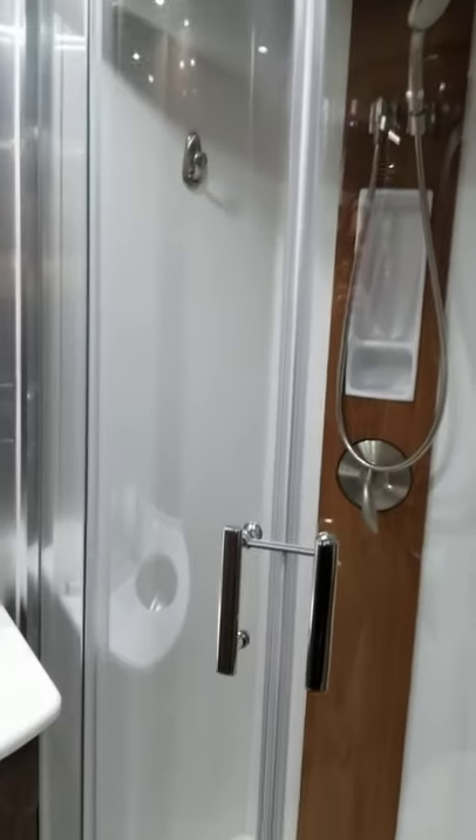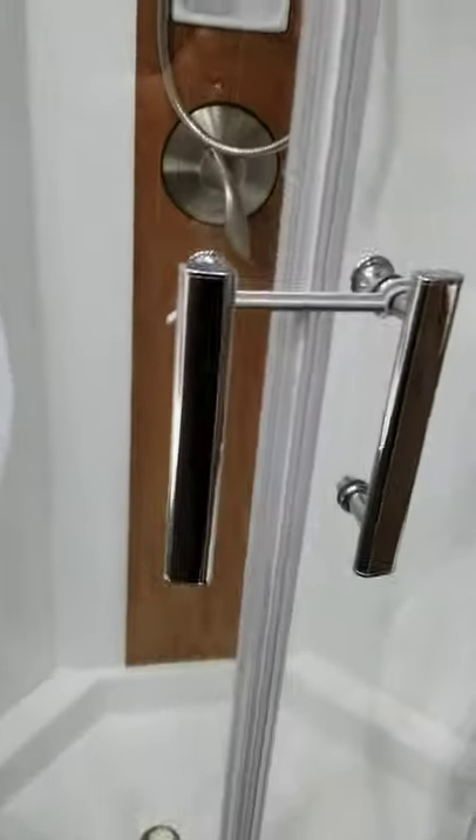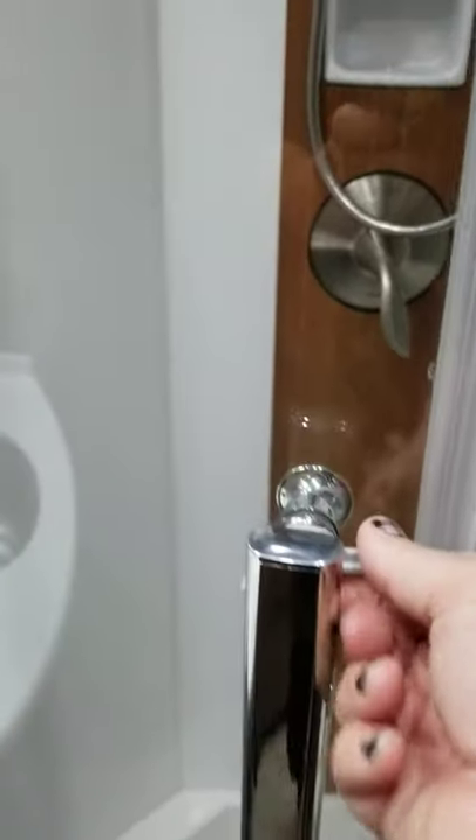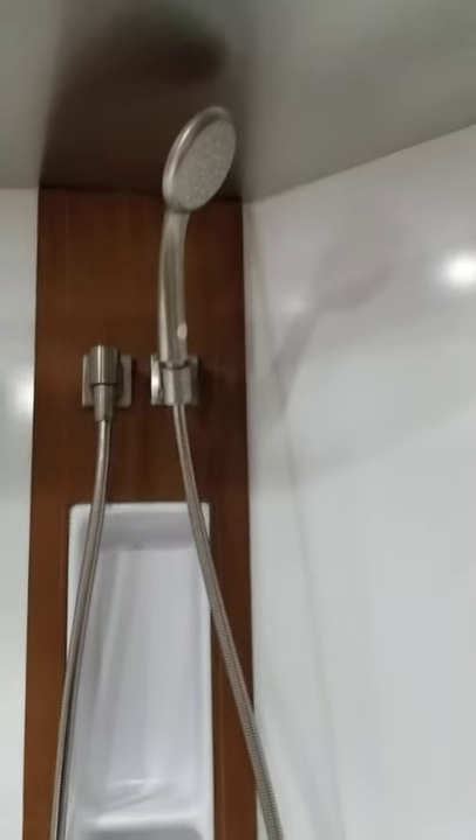We'll come over here to the shower — the shower is amazing, it's a nice big shower. There's a lock for traveling. Opening this up, it slides open. You can see the shower head. It's a really, really nice size shower for such a small unit.